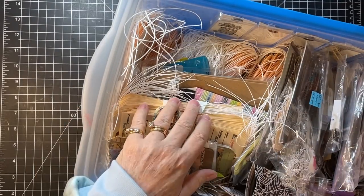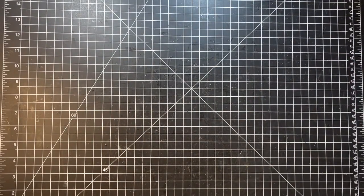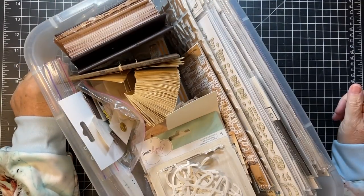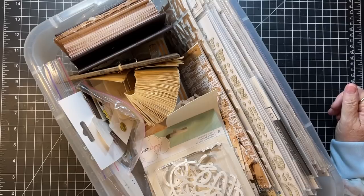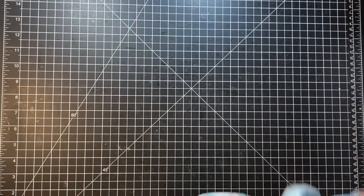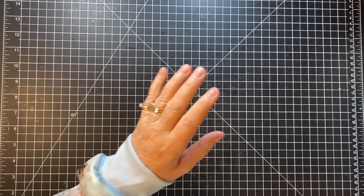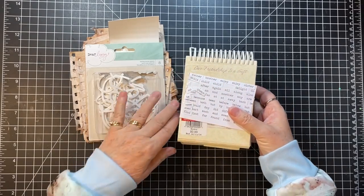So this whole thing is a tub that is labeled Tags. I also have this tub that is labeled Letters and Words. This maybe could have been two videos, but they were stacked together so let's just see. These two tubs I have had since I very first began mixed media and then journals.